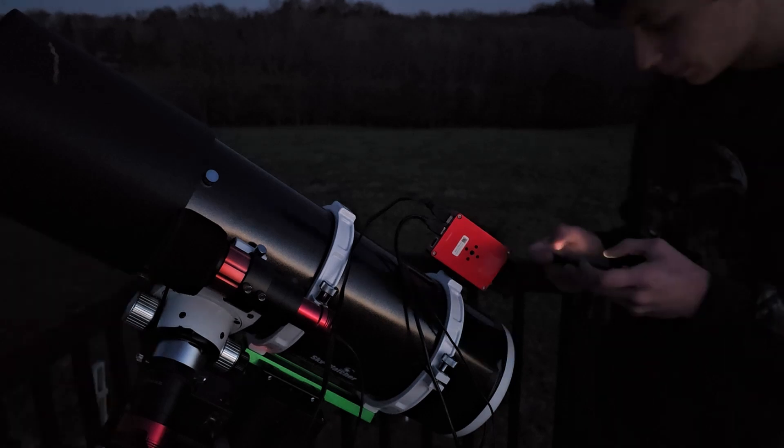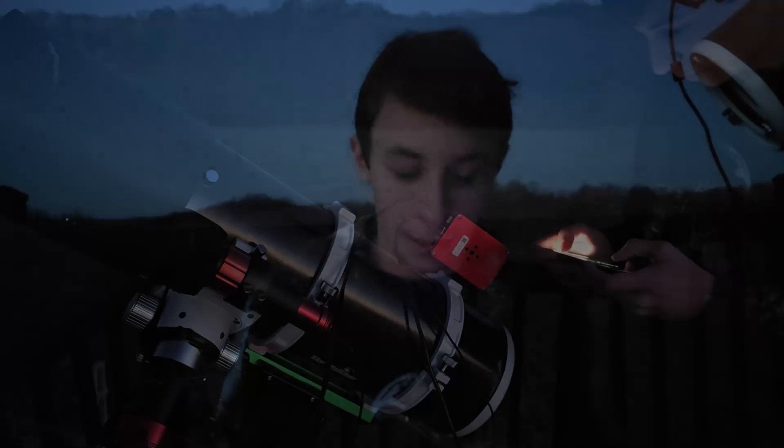I'm going to go ahead and start setting up now. I'm going to open the ASI Air phone app here. The telescope is all set up, and we are still polar aligned from last night, so that's fine. I need to check focus again — collimation should be fine since I haven't really touched the scope. We don't actually have much setting up to do. Really, we just need to run through focus, get a slew, maybe guide calibrate again, and then just continue imaging.